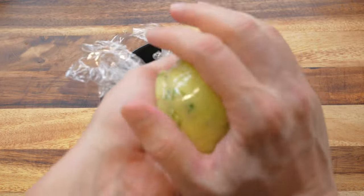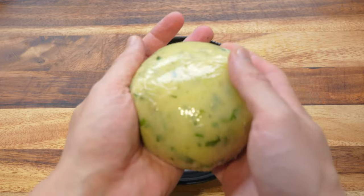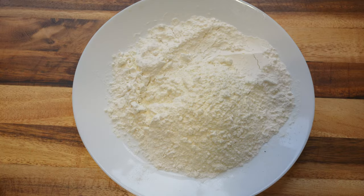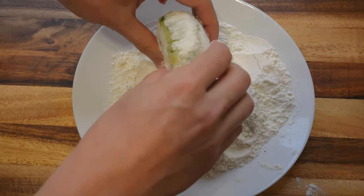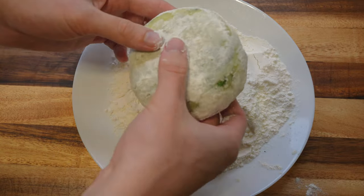We will mix it together. We like to make a lot of food. We will cook it together. We will cook the sauce together. Now let's cook the chickpea.